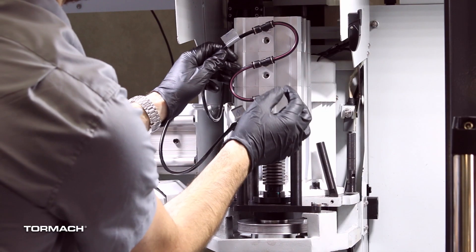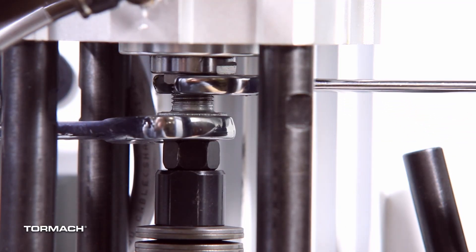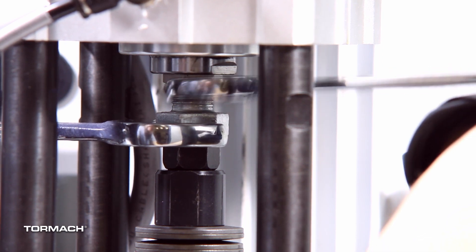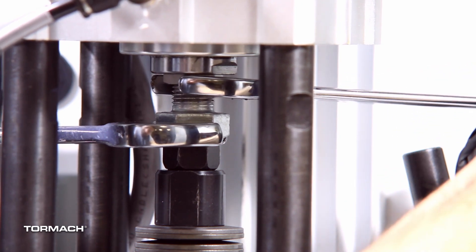Connect the air lines to the power drawbar cylinder. Adjust the hex head screw with a 24mm hex wrench so that it's about 20 to 40 thousandths away from the BT-30 drawbar. Then secure the jam nut with a 20mm hex wrench.